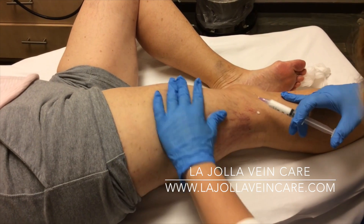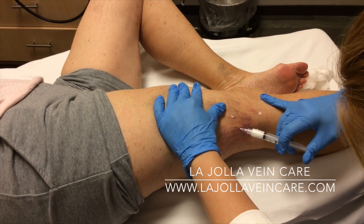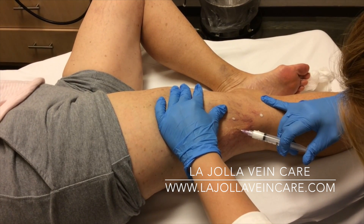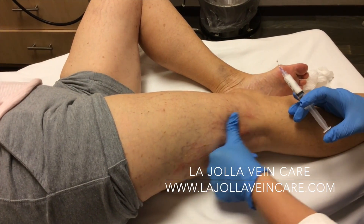It is normal for sclerosed veins to feel hard and to look worse after treatment. When the veins appear darker, this means they are closed and will start to fade. Fading can take several weeks.